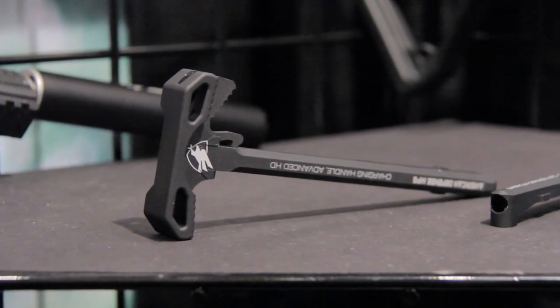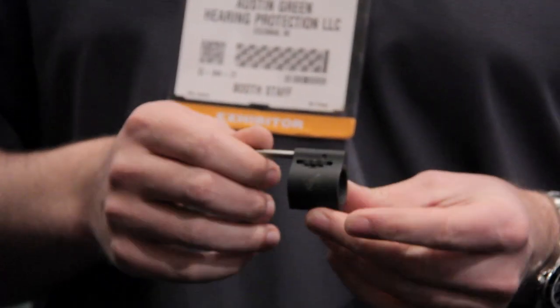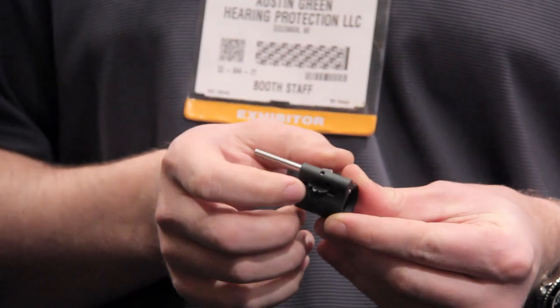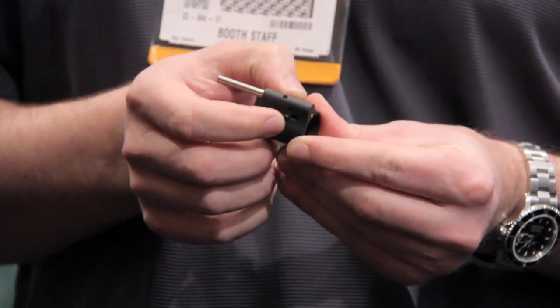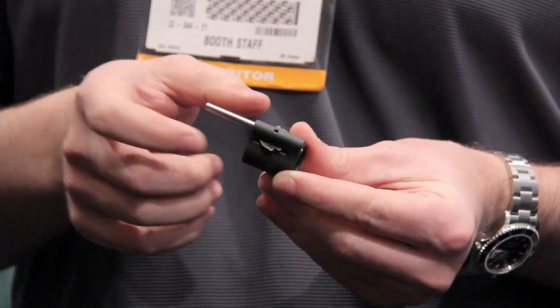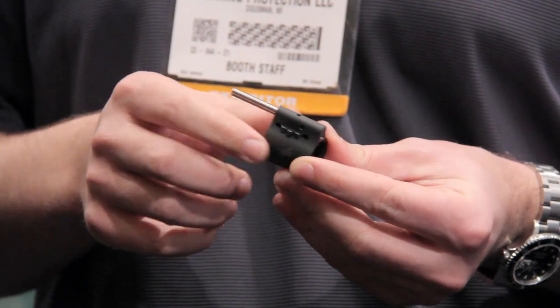The suppressor-optimized carbine, the top shelf gun of the line, is going to include the ADM adjustable gas block. It allows you to use it in suppressed, unsuppressed, and adverse operating conditions with the flick of a switch. This thing is going to be bullet-tip adjustable through the rail system and it's low profile.